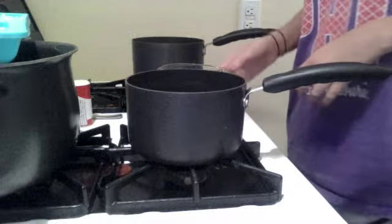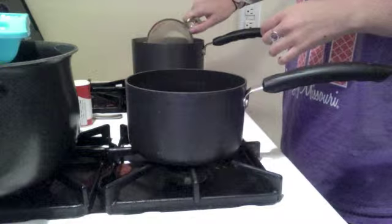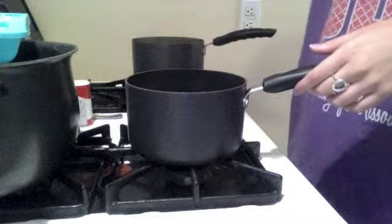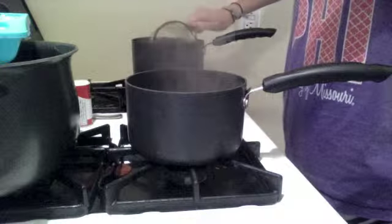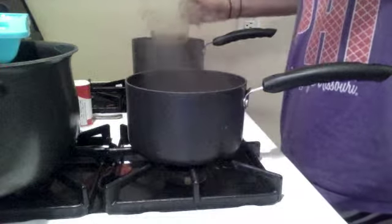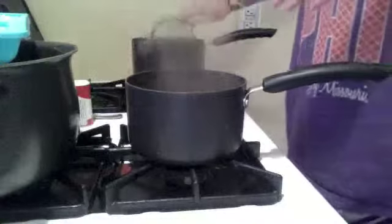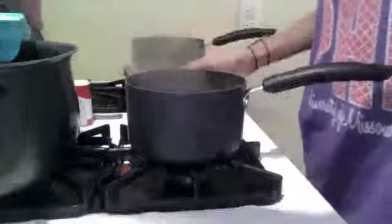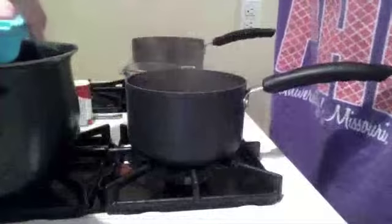We've let that simmer for about four minutes. I'm going to take two cups of this liquid and add it to another pot, and then add about 15 ice cubes to let it cool.